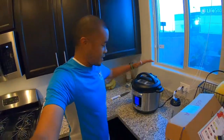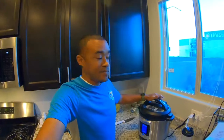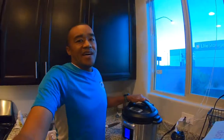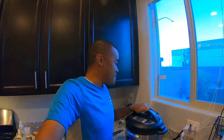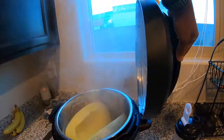Now what I have going in here is spaghetti squash. I'm going to let the pressure out to take the squash out, and then it will be done. So right now I'm just letting the pressure out. Yeah, it smells good.